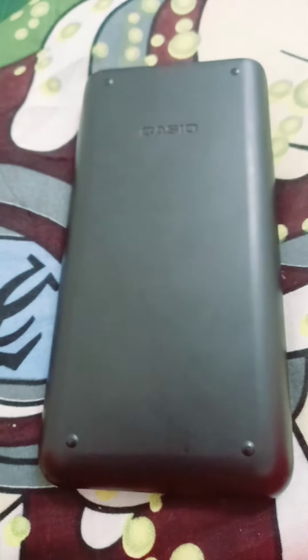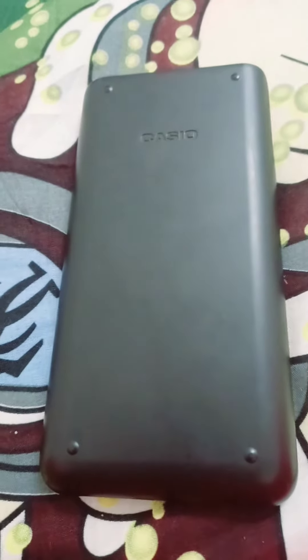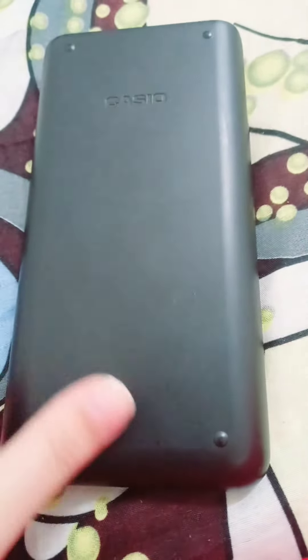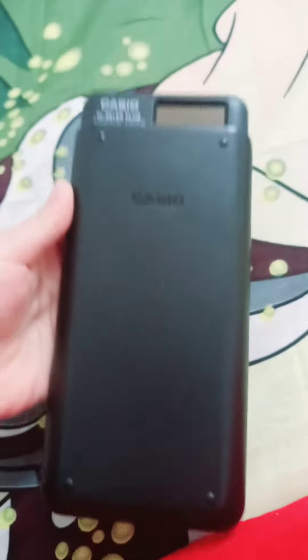Hi guys, today I am going to show you a round science effect calculator and the company name is Casio. My brother bought this at the Jadier book store.